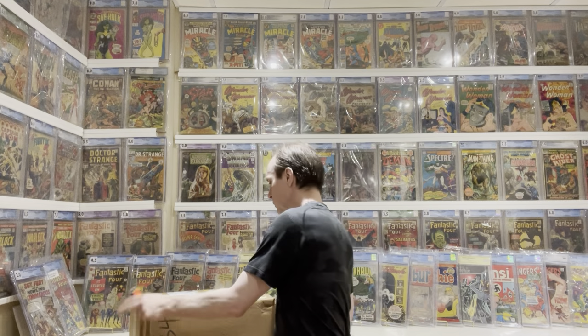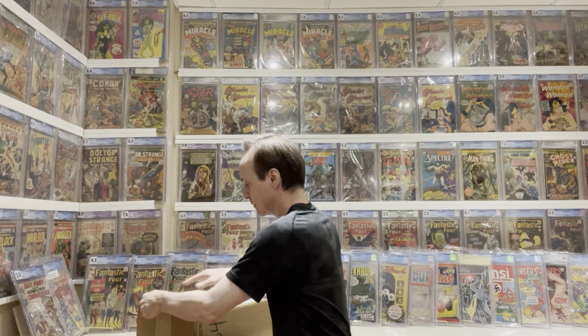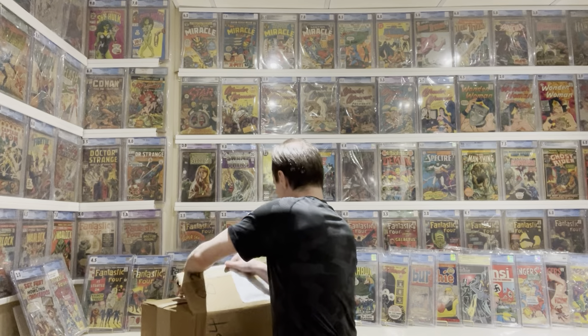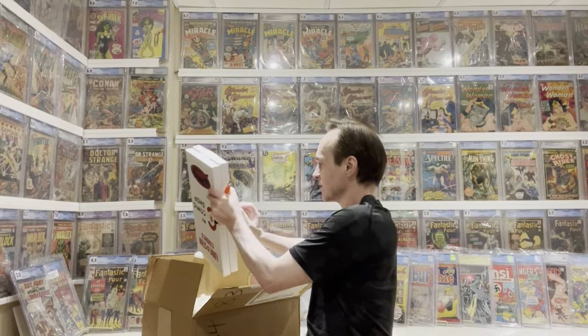Now I want to open the big box. Oh my goodness — this is my pet peeve: packing peanuts. I'd really like to hear in the comments what you guys think about these. I personally hate them — they go all over the place and I find them really annoying. Inside you'll see a bunch of slabs.